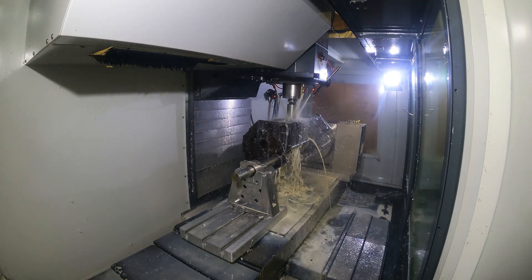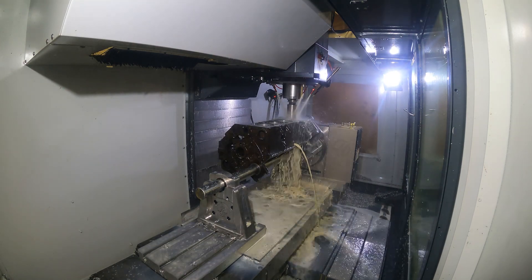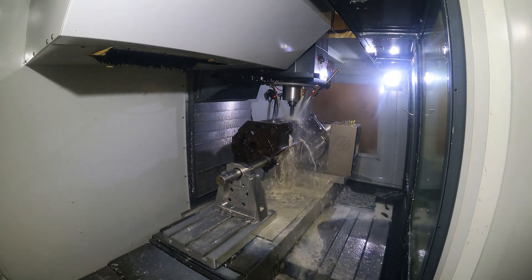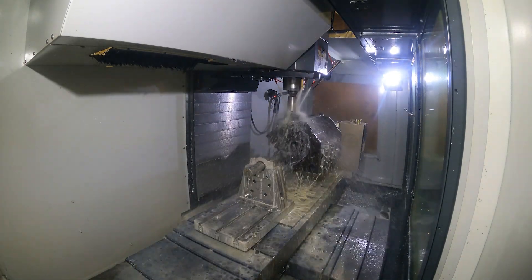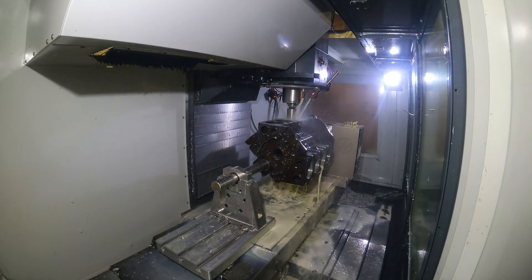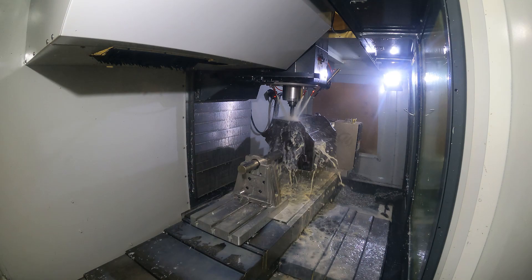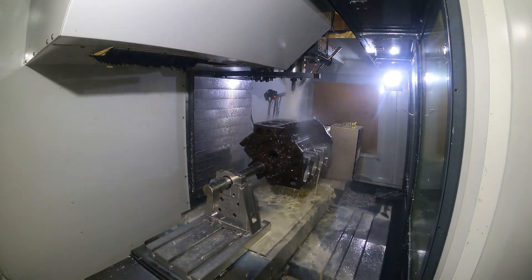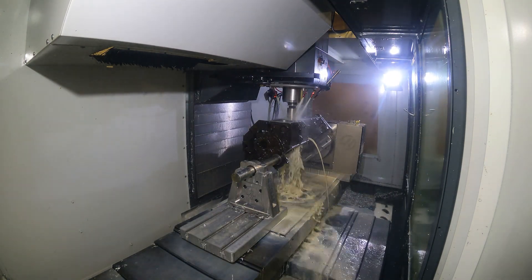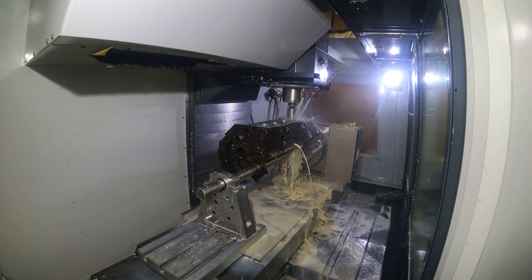And then we do a rough bore — punch through all the cylinders real quick. We chamfer the top of the cylinders, repeating the process on the other side and chamfering them all. Now we're boring this to blueprint centers, but you saw it probe every bore. What it does is it'll set an alarm in the machine if something's too far off to hit our blueprint.